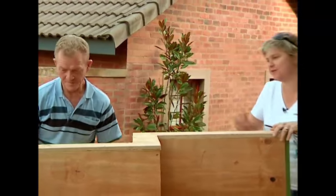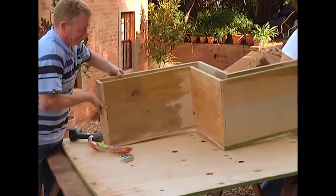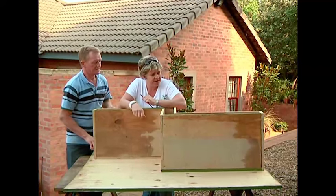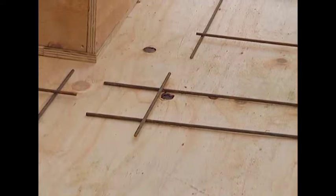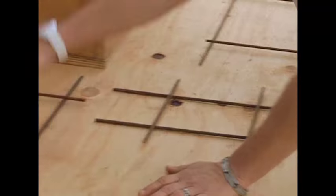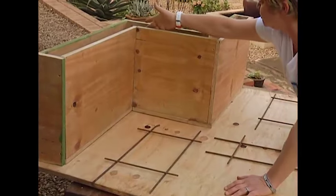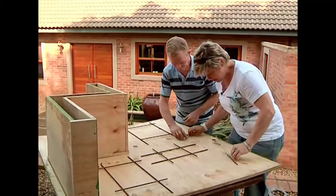Now all we've got to do is turn this over. Because this guy is quite big, we're strongly recommending that we put some reinforcing in here. What we have here is some 6mm reinforcing bar, cut to size — four pieces to fit inside here and four pieces to fit here, like a grid. Let's bind them together.